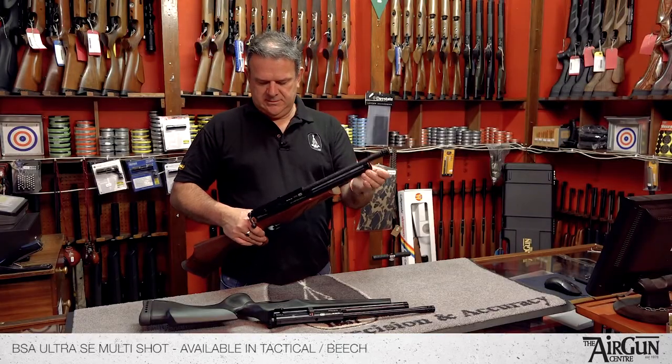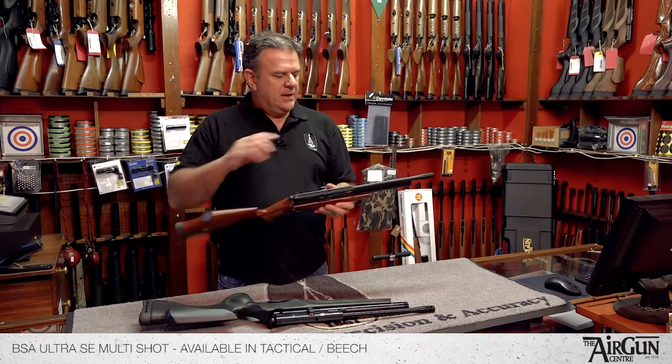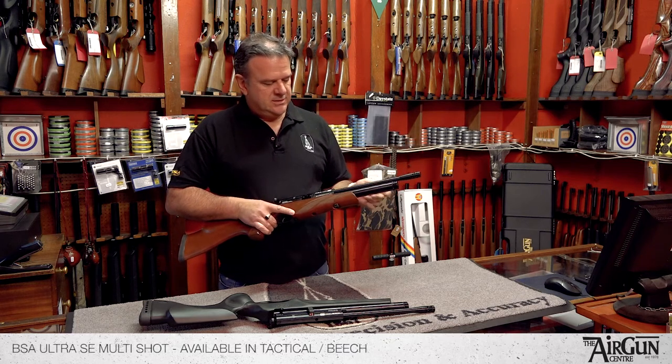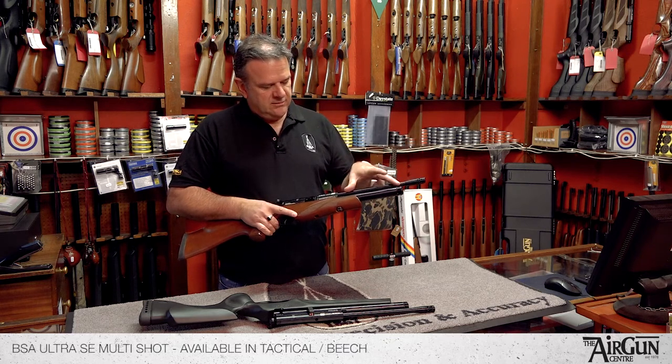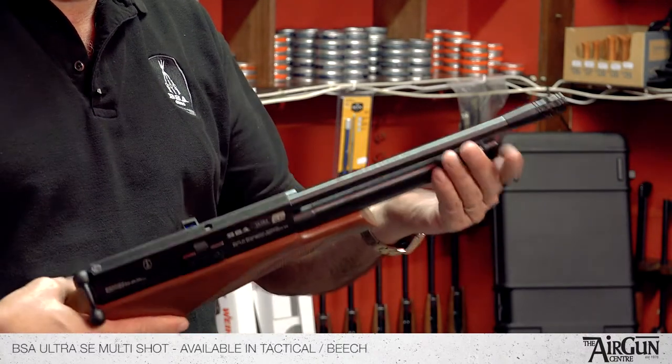It's a nice quality BSA trigger. The only slight drawback with the Ultra — and it's not really a drawback as far as I'm concerned — is that you've got a very small cylinder, so you haven't got massive capacity for air.